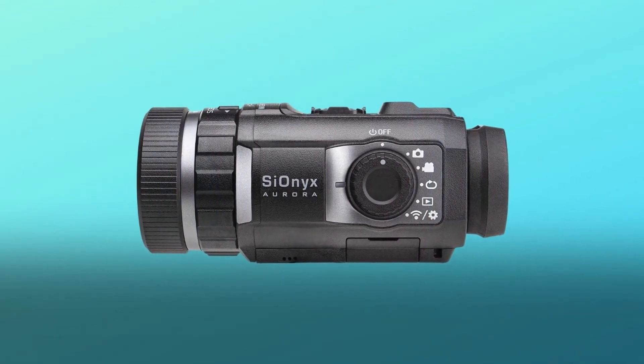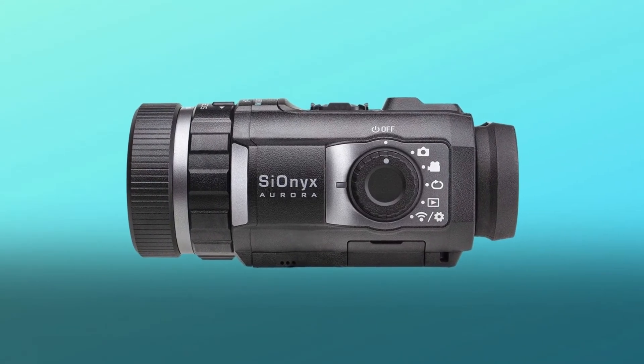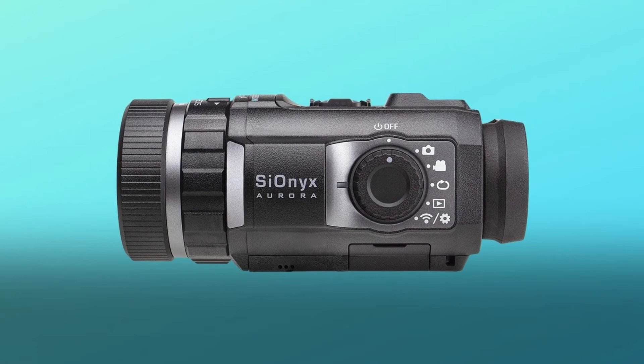Hit the record button and capture that epic shot with the Aurora's recoil activated capture feature.